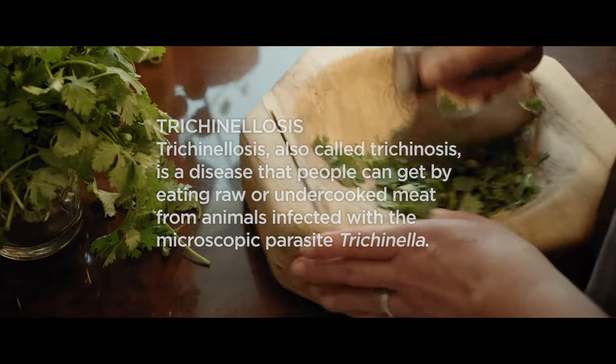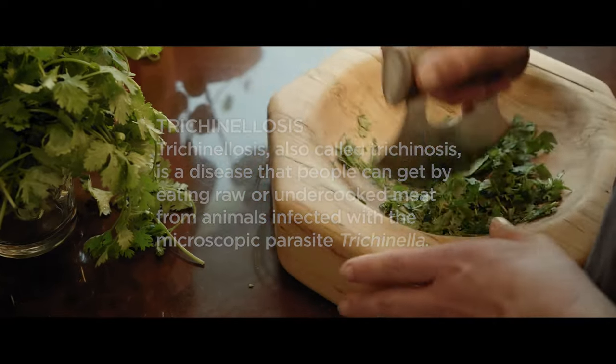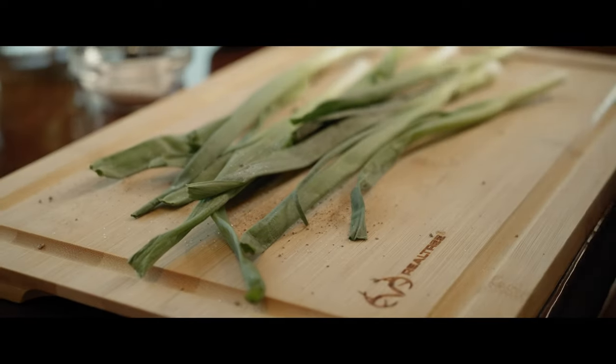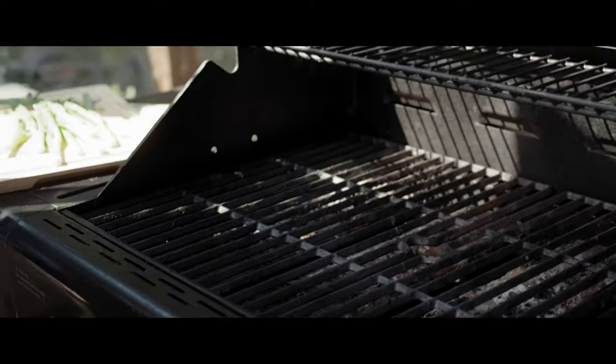Ulus were traditionally used by Inuit women and were a primary tool for skinning seal and filleting fish. Herb bowls and other uses were certainly common as well, but that was their primary function historically.